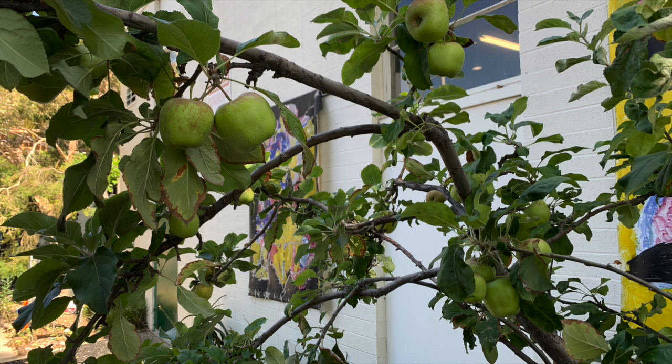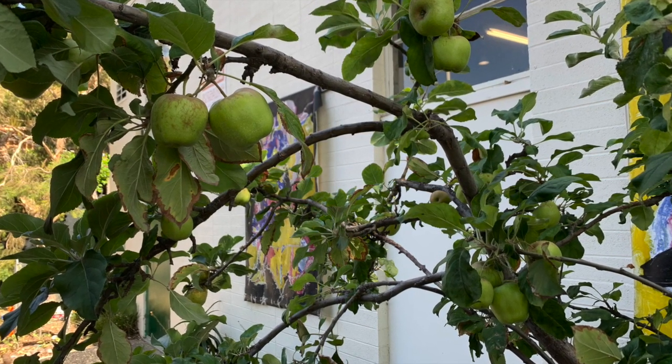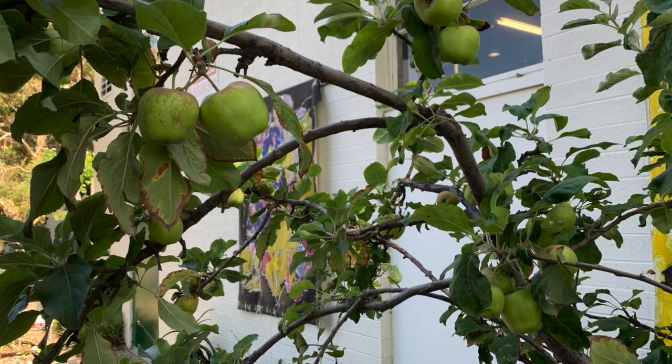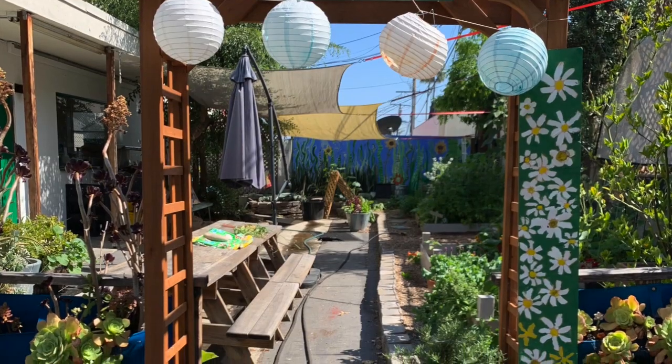Here's an urban garden update. First, the tree by the auditorium has these great apples I wanted you to see — I'm sure you know they grow every year, but they're beautiful. Let's head to the garden — a lot of things are happening there that you're going to see. There are big changes, and it's really flourishing.